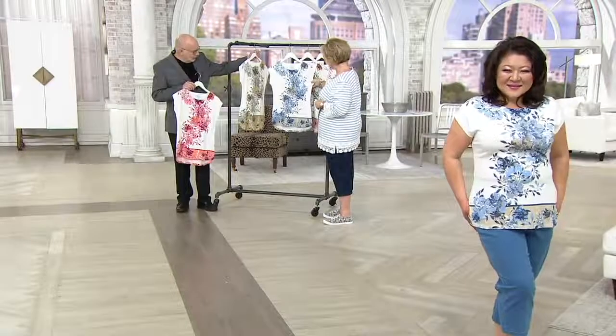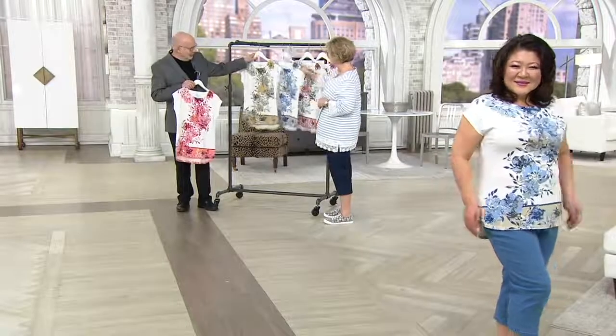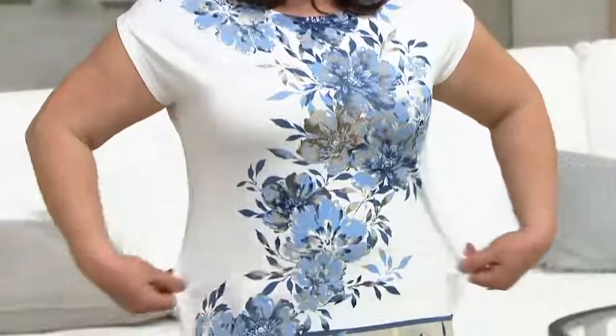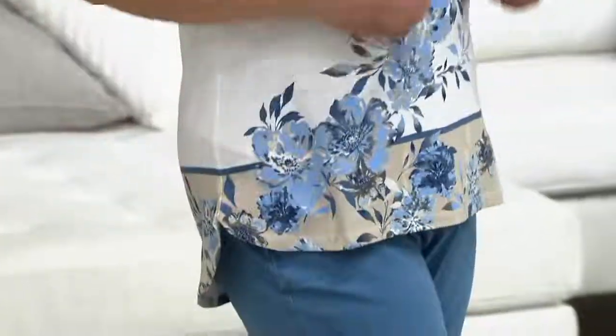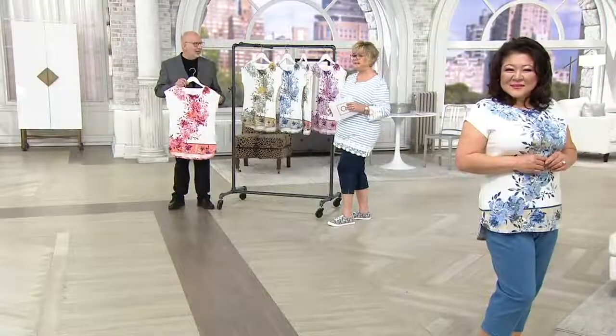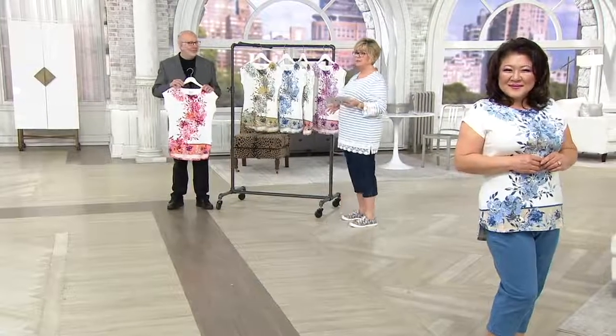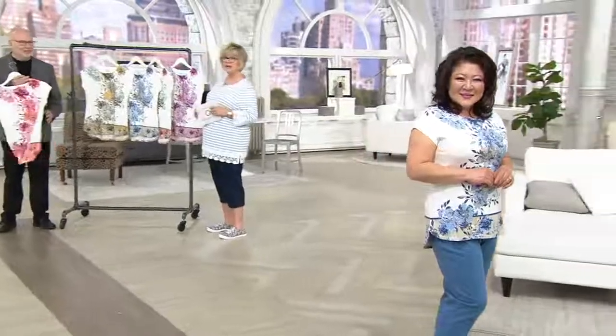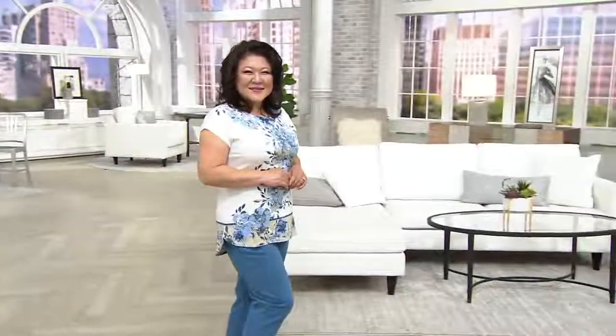This is our cotton modal spandex — very soft, very drapey, not clingy as you can see on Crystal. Very flattering to the arm with that cap sleeve, it gives your arm a nice shape. $46.75 or six payments of $7.79 for you today. We just got these back in stock. We have one more item to show you that has been so popular for the last month — we wanted to give you one more opportunity.